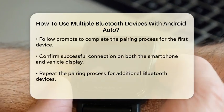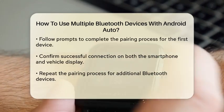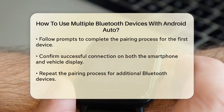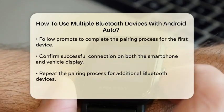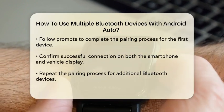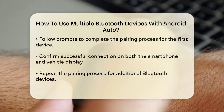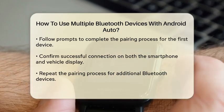Next, pair your first Bluetooth device with Android Auto. To do this, go to the Bluetooth settings on your smartphone, select your vehicle from the list of available devices, and follow the prompts to complete the pairing process. Once connected, you should see a confirmation on both your smartphone and the vehicle's display.